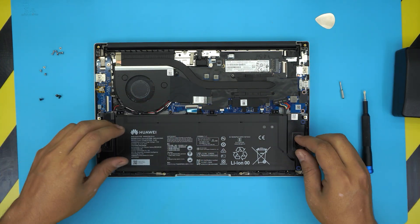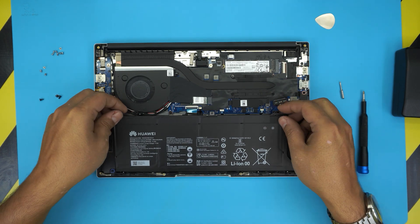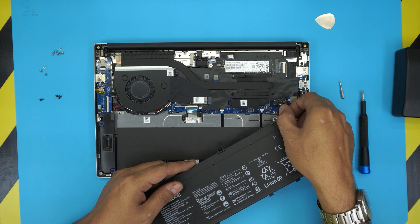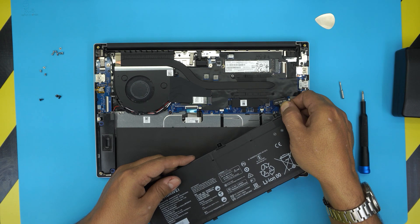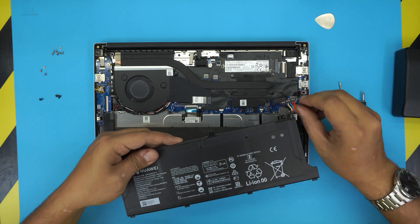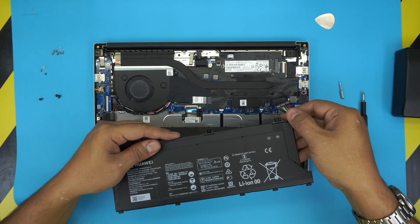Once you remove the screws, lift up the battery and pull it forward. Now in this position it's easier to grab the cable. You want to pull the cable upward towards the ceiling — these don't pull straight out, you have to pull them upward because of the type of hinge they use.